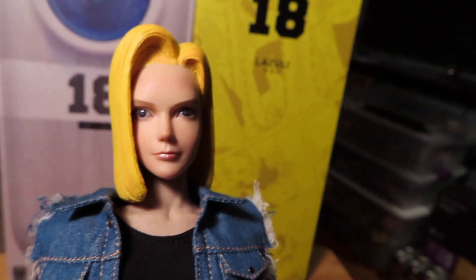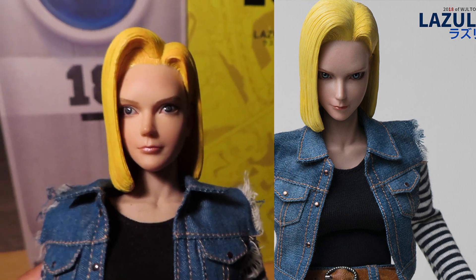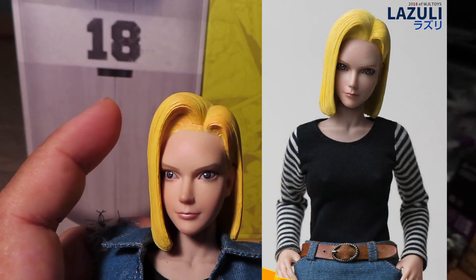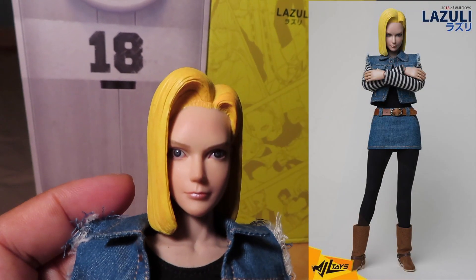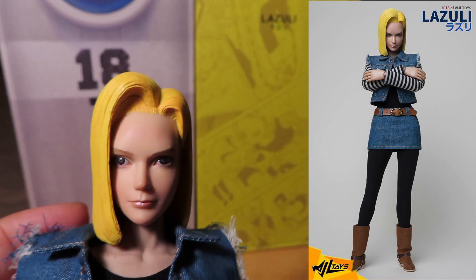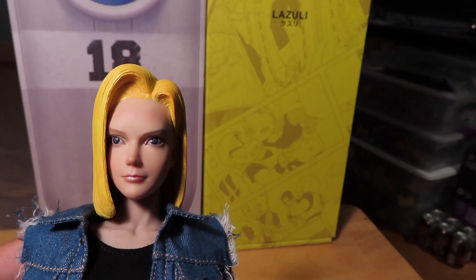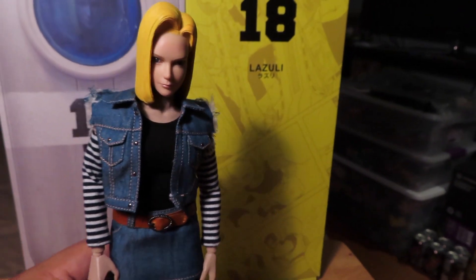I think the product images that I saw looked a little bit better in my opinion — I'll try to insert a sample in the video so you can compare for yourself. I'm not too crazy about her hairline; they kind of overdid it with the top of her hair. Her face looks a little bit more narrow overall with the final product compared to what they had in the prototype pictures.